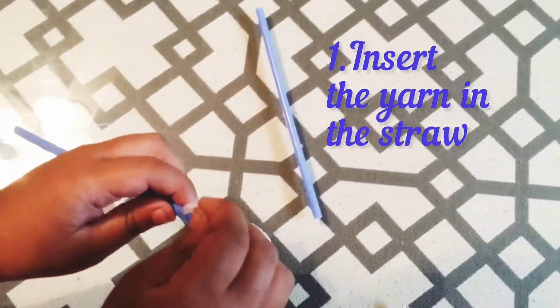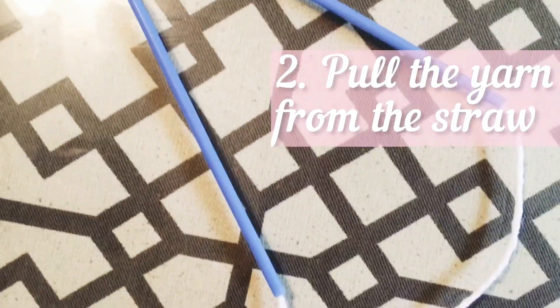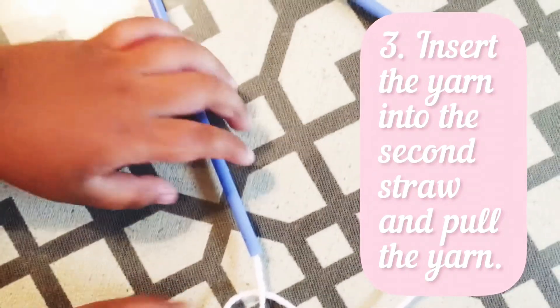Insert the yarn in the straw. Start from the straw. Insert the yarn to the second straw.